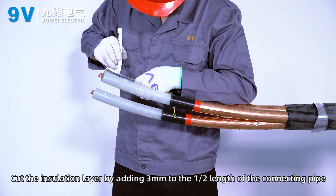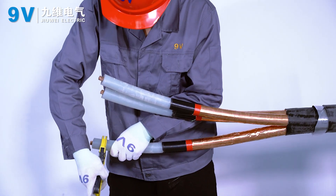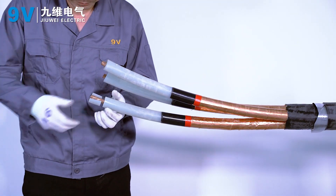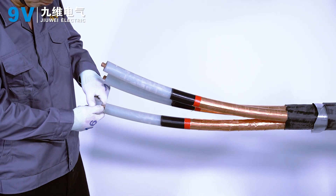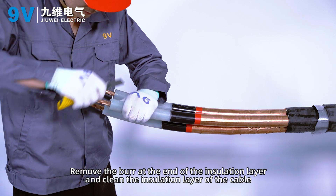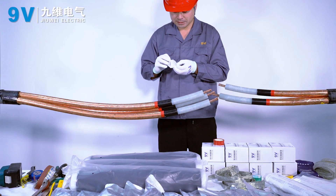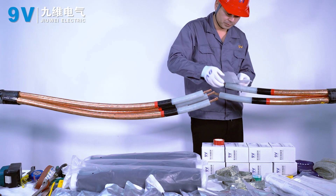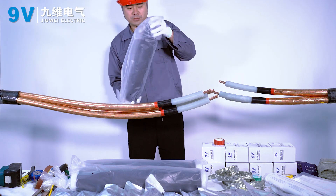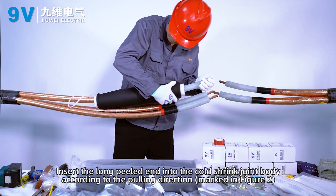Cut the insulation layer by adding 3 millimeters to the length of the connecting pipe. Remove the burr at the end of the insulation layer and clean the insulation layer off the cable. Insert the long peeled end into the coat shrink joint body according to the pulling direction marked in Figure 2.